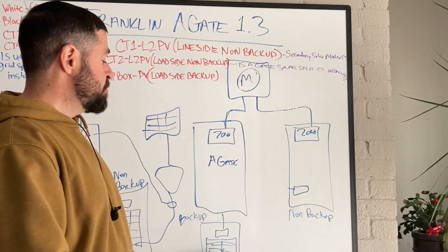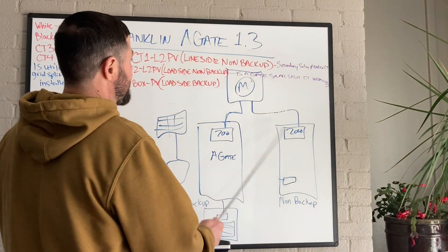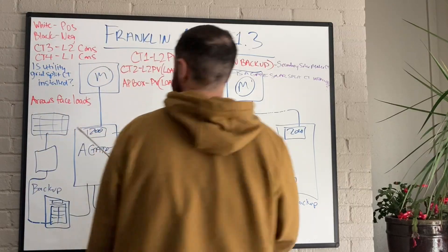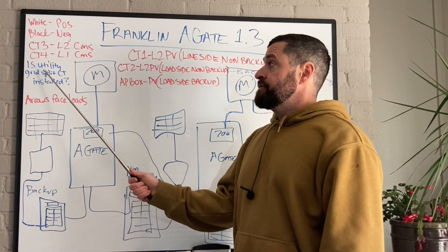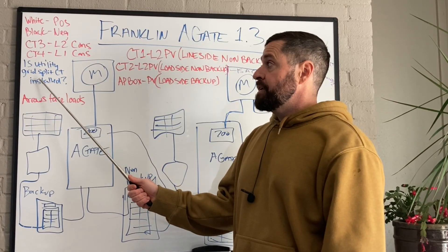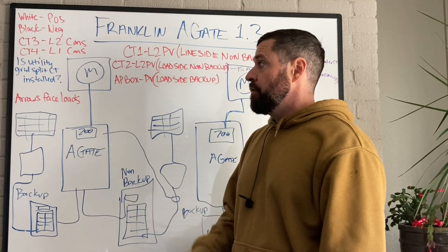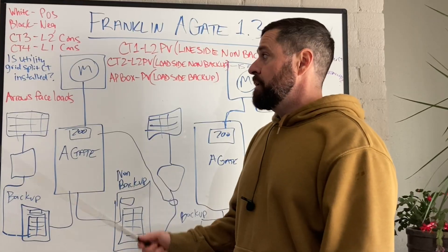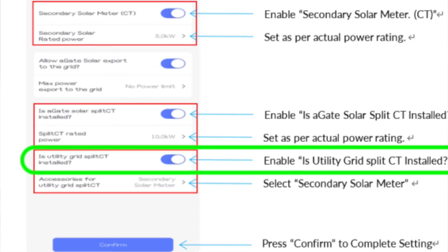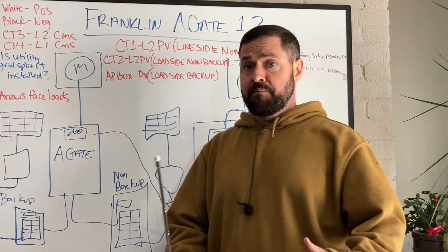During time-of-use periods, anytime the CTs sense power coming into the home, the batteries will discharge to meet those loads — regardless of whether they're in the non-backed-up panel or the backup panel. Monitoring all home loads is critical for the system to perform as expected per the proposal. The system uses those batteries to offset the entire utility bill. Whenever you install an external set of CTs, you must toggle on the setting in the app that says 'Is utility grid split CT installed?'